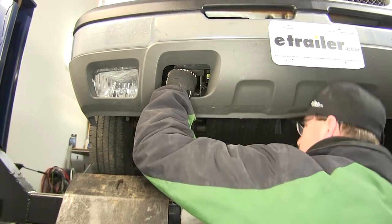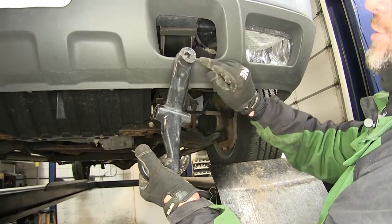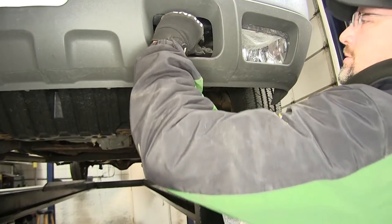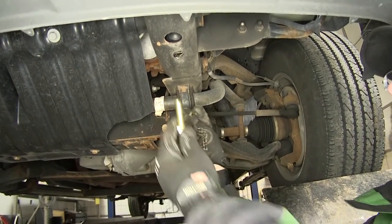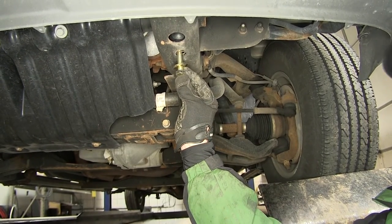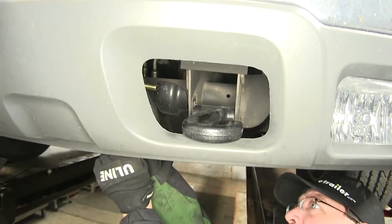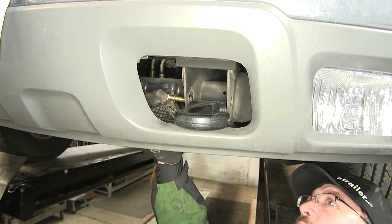We'll go ahead and put the tow hook back in place over the attachment points. As we reuse the manufacturer's tow hooks, we'll use the weld nuts built into the tow hook as our attachment points for the new hitch. For the bottom attachment point in the frame, our new bolt and conical tooth washer will go through the hitch, through the frame, and into the weld nut of the tow hook. The inside attachment point uses the new bolt and split lock washer going through the hitch, through the frame, and again into the weld nut.